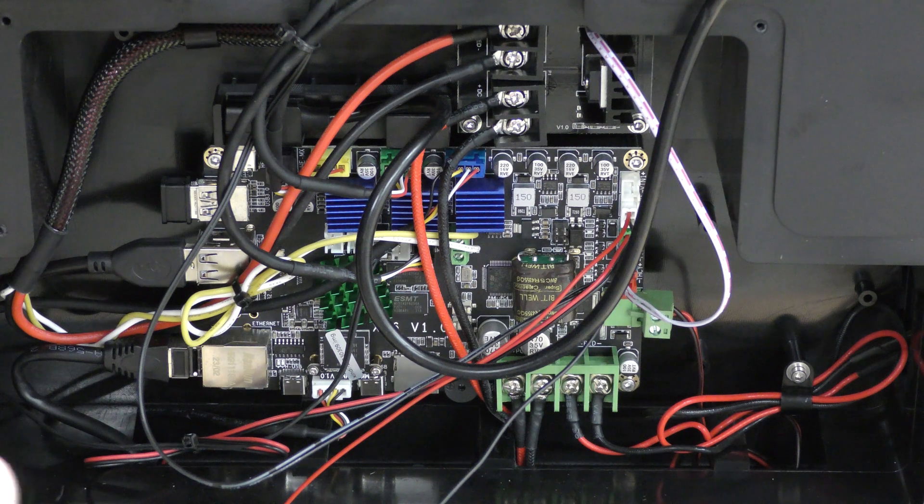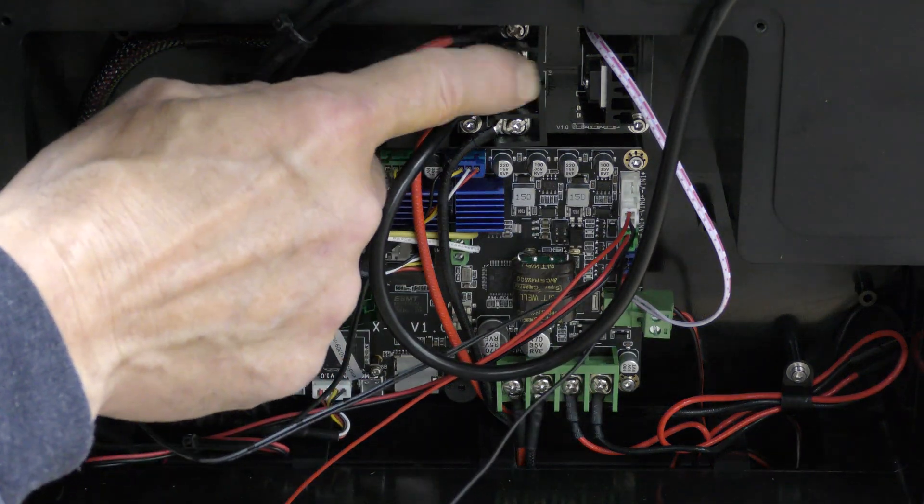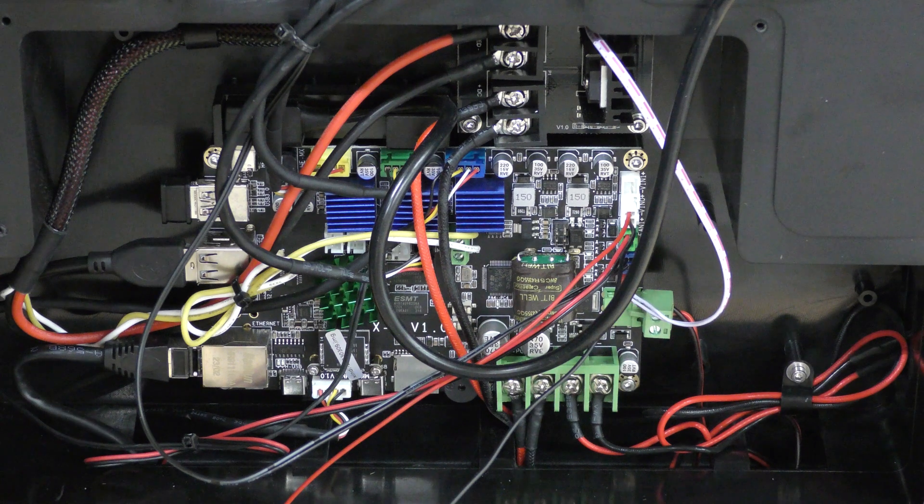There's a 450 and a 350-watt power supply, and I'm pretty sure this relay is for the bed, using one of those two power supplies just for the bed. So the bed does heat up pretty quickly, but I don't believe it's 110 volts.